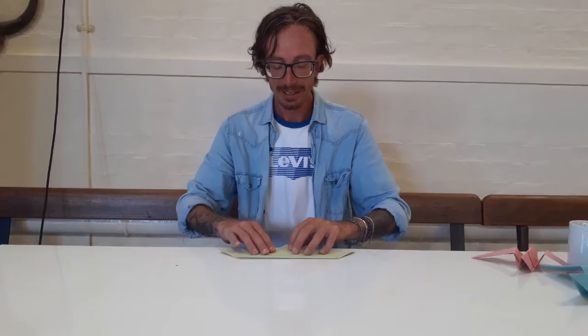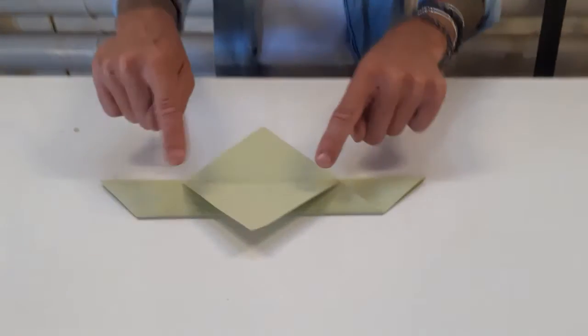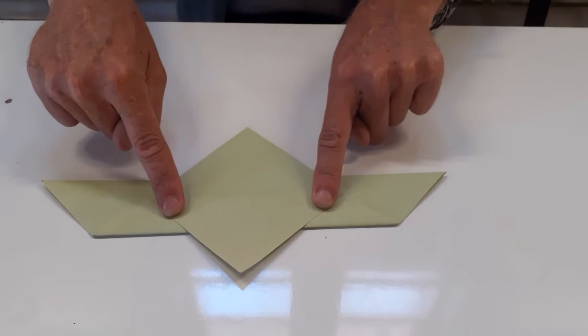Now I'm going to put it face down like this, and we're going to take this top flap and move it up — like that — and make that nice and neat.